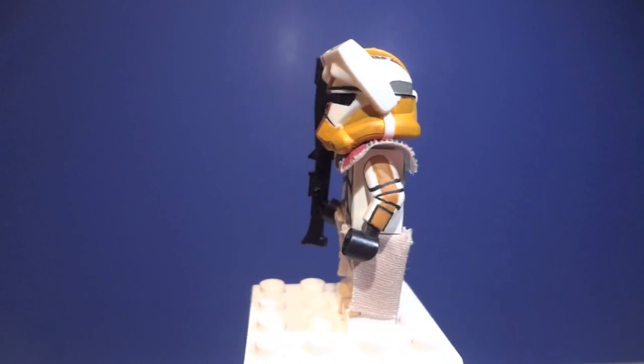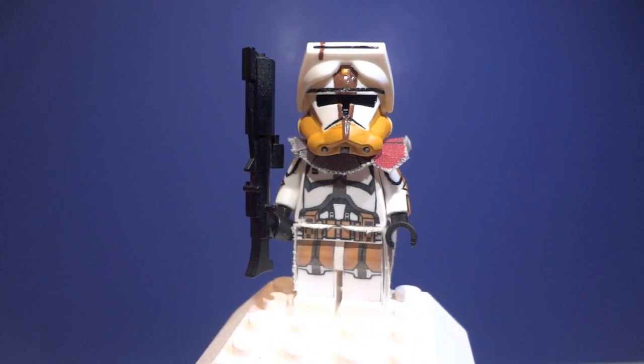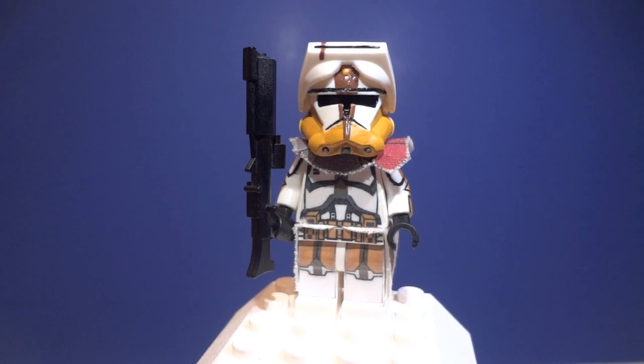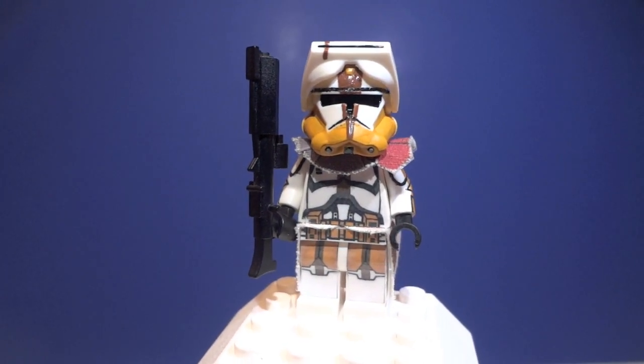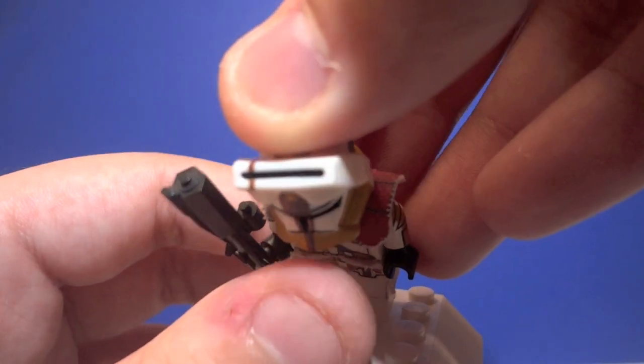It's like a mustard yellow. The decals for the torso and back are both designed by JPO 97 Studios — link to his channel will be in the description below. As you can see, he does have two dark brown stripes going through his legs, and his legs are posable.